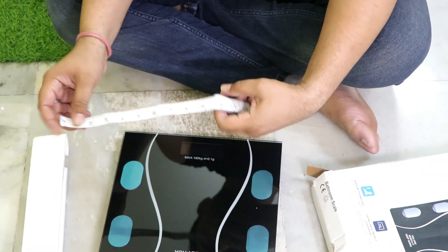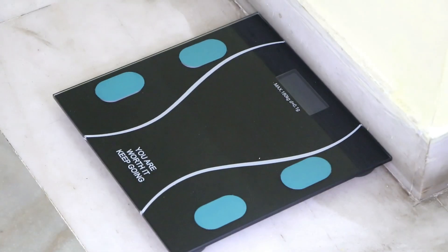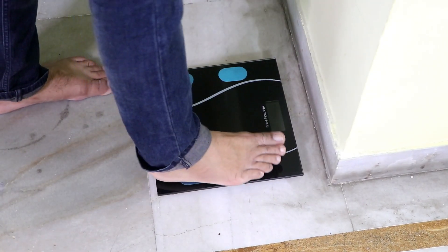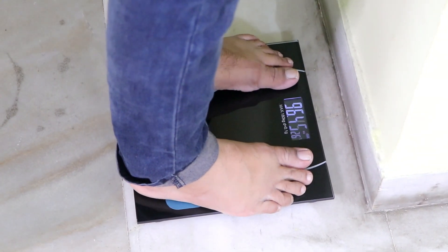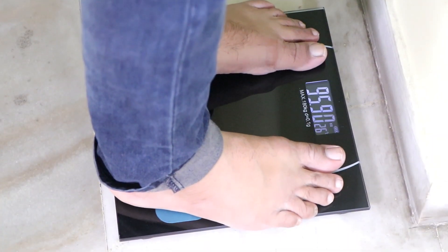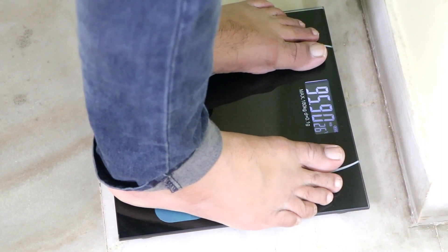It has a lot of features. It has an LCD display inside it. When you press it, the whole display comes on. The body design is square and it has a very elegant look — very stylish for a drawing room or bathroom. There is no need to turn it on or off. As you step on it, it will automatically read your weight, and as you move off it will automatically turn off.